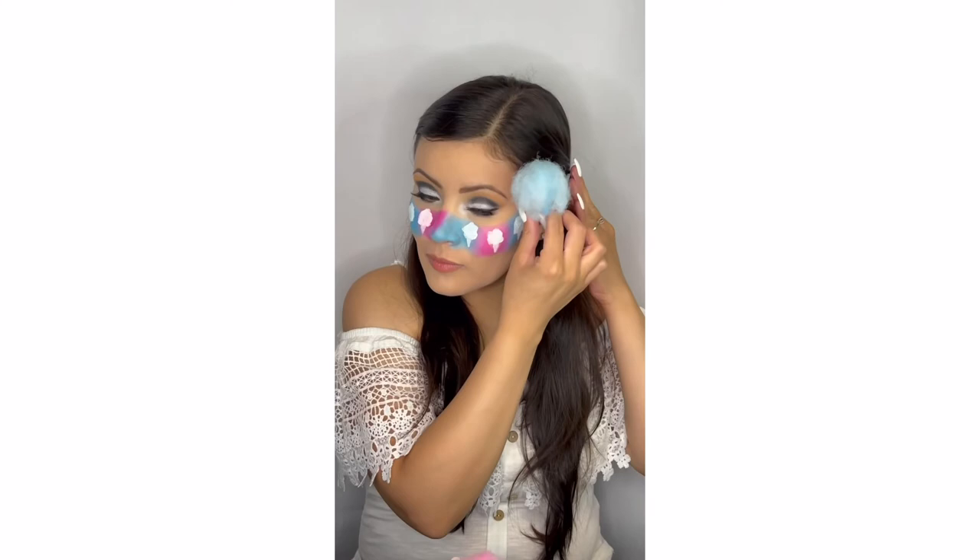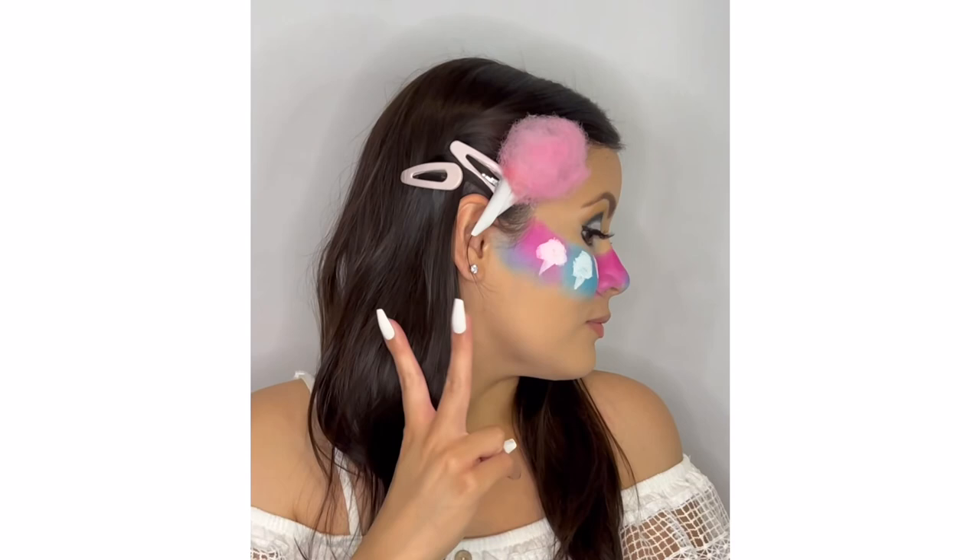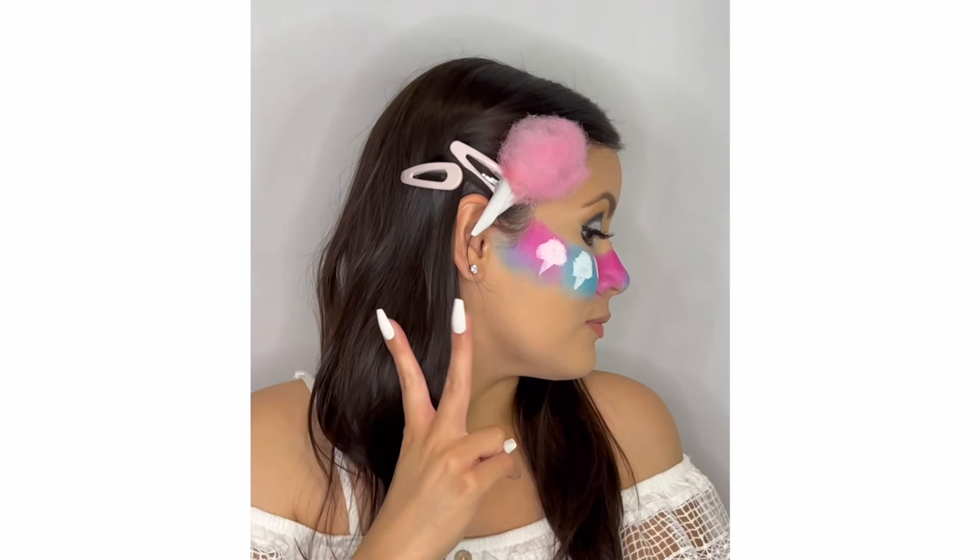After my makeup was all done and dry, I put these clips onto the sides of my head. I did put the other clip of the matching color to push back the hair first, and then I added the cotton candy clips. And to be really matchy-matchy, here I am showing off my nails.